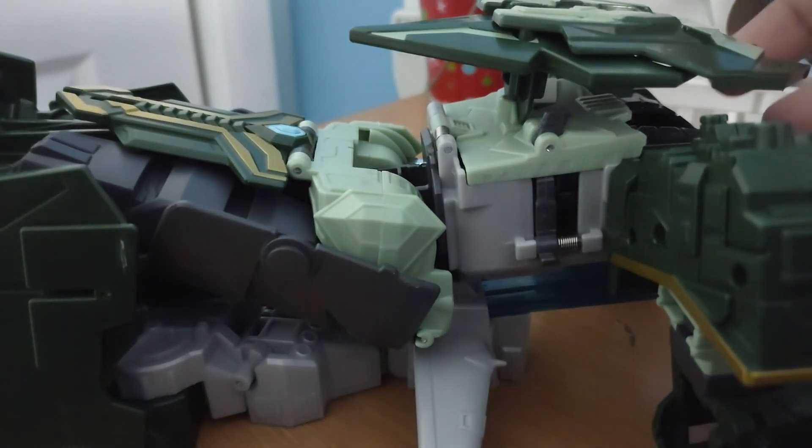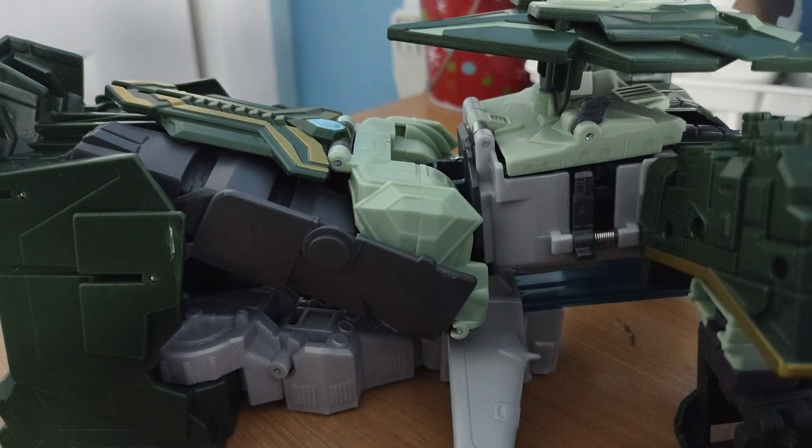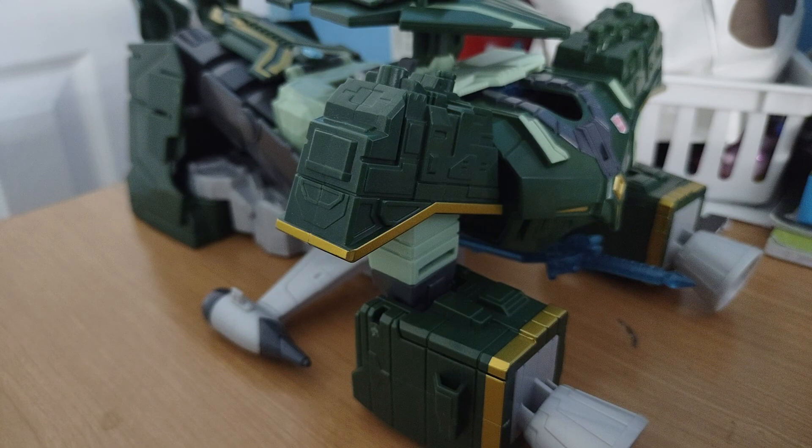I don't remember exactly how it's supposed to be, but judging by the packaging it's supposed to be like this. There you have him — it is open and it's alright. I honestly wish it could have been a part of Iacon, because Iconus was actually part of and turned into a part of Iacon. This figure is pretty good overall.